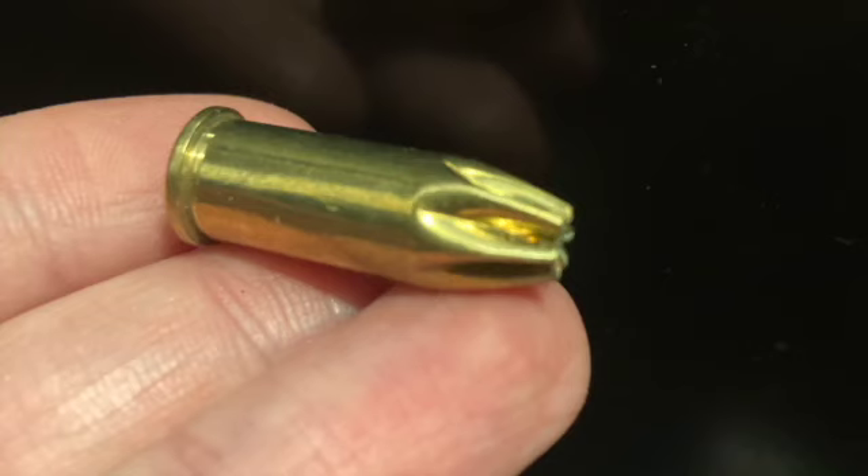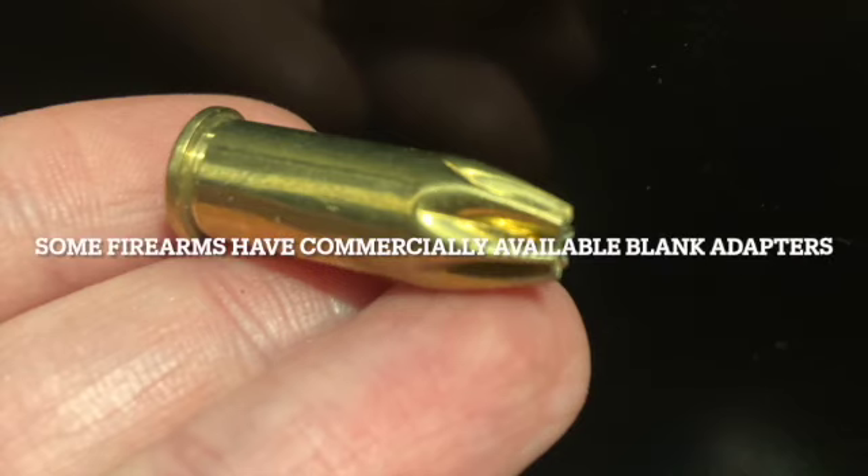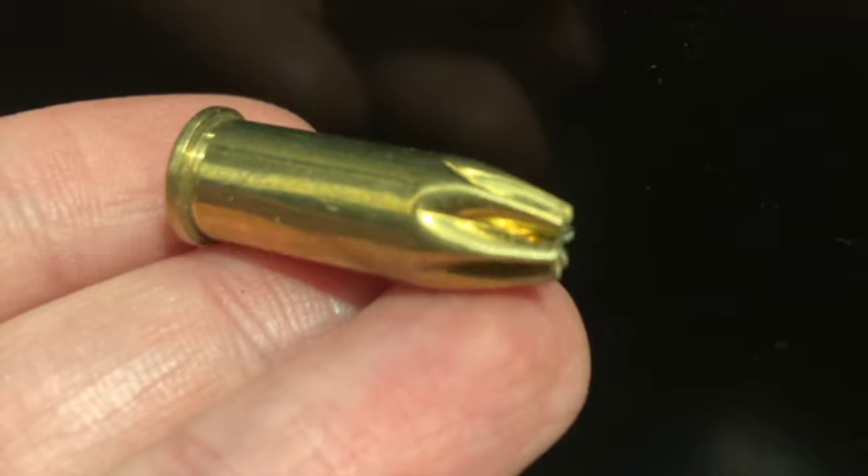Star crimped blanks are designed to give a loud report due to the pressure created by the crimp. These will also cycle in semi-automatic or lever action firearms. However, there is added risk of potential brass shards being sent down range should one of these malfunction and not open properly. Some organizations do not permit the use of star crimped blanks for this reason, though they are generally quite safe as long as you don't point them directly at anyone.